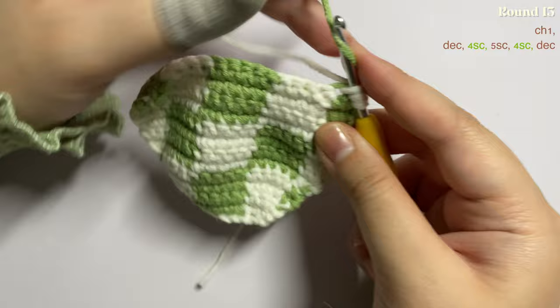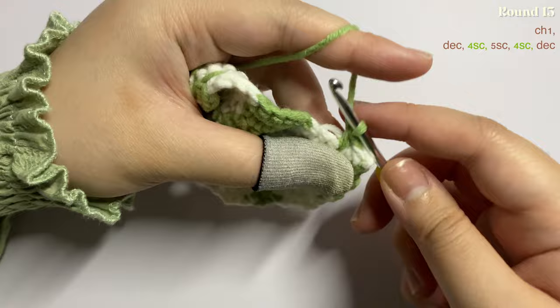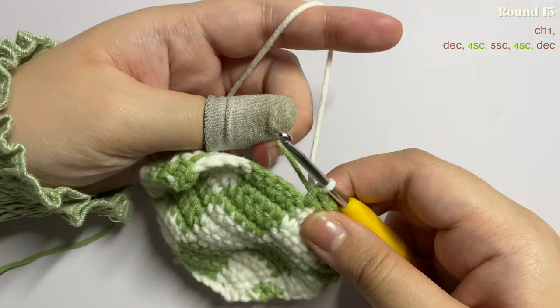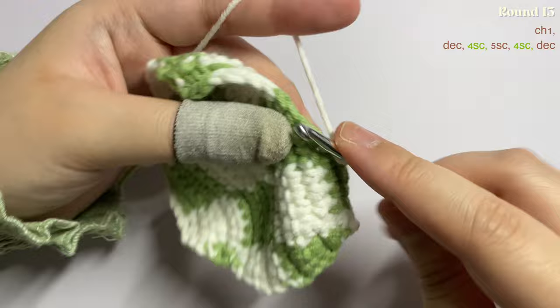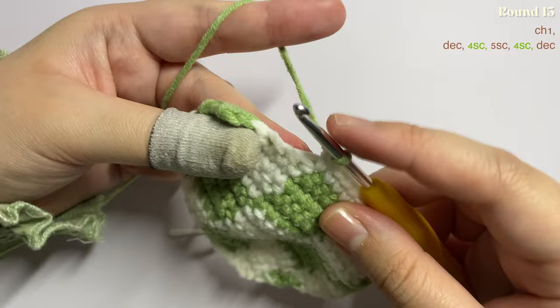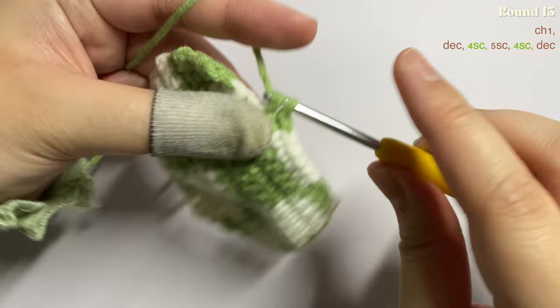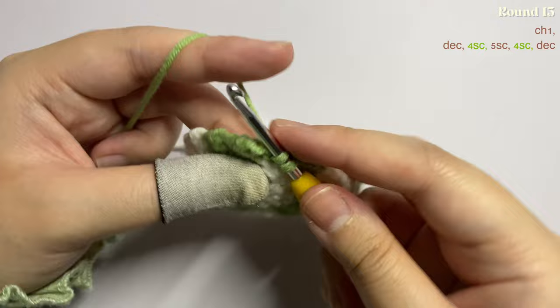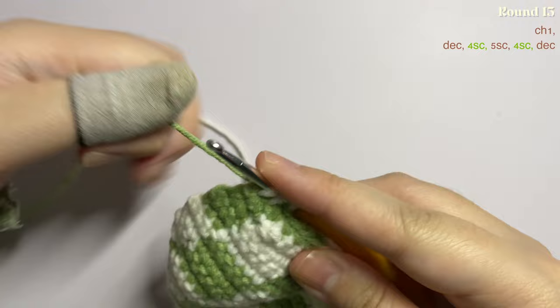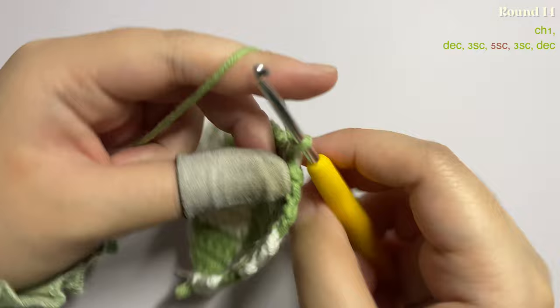In the first two stitches insert a decrease, yarn over and pull through three loops. Then insert four single crochet. Before finishing the last stitch pick up your next color and insert one single crochet in the next five stitches. Before finishing the last of those change color, then make four single crochet. In the last stitch pick up your next color, and in the last two stitches insert a decrease. Yarn over and pull through all three loops with the other color, then chain one.